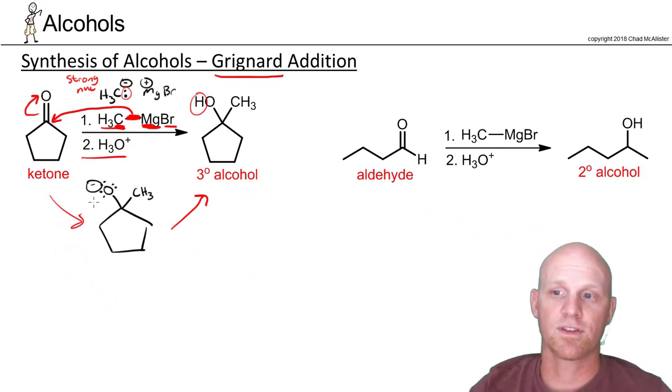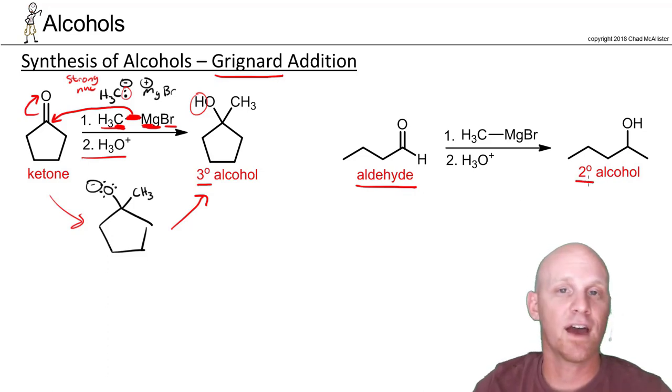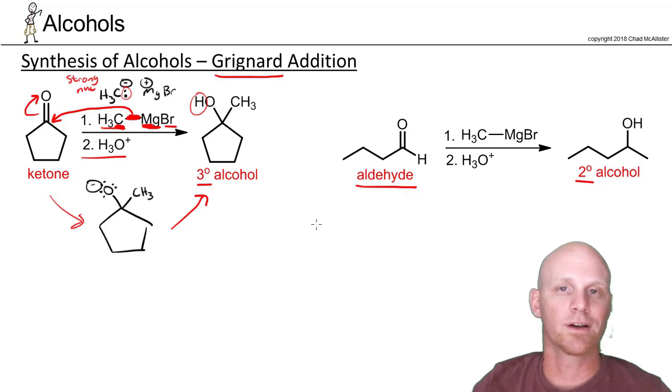Notice we started with a ketone and ended up with a tertiary alcohol. If you start with an aldehyde, you'd only end up with a secondary alcohol. So these are new ways to make both a tertiary and secondary alcohol using a Grignard addition. Let's take a closer look at what's really going on and how to apply this to some synthesis situations.